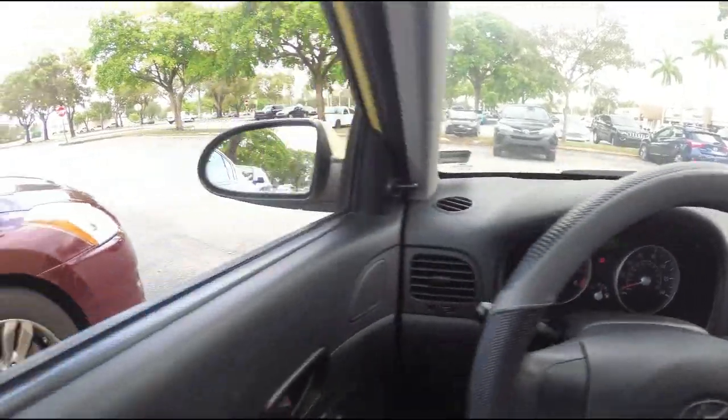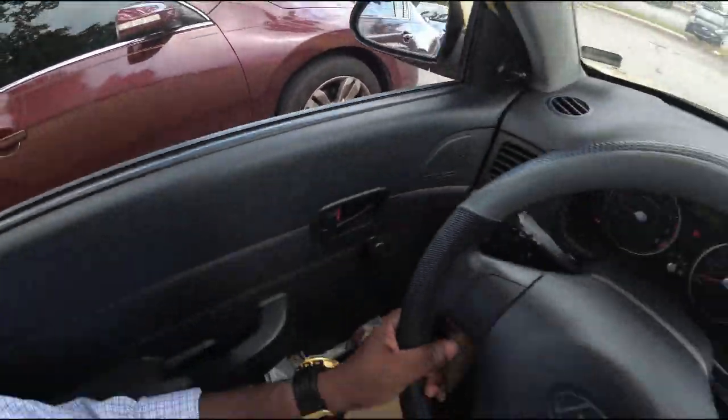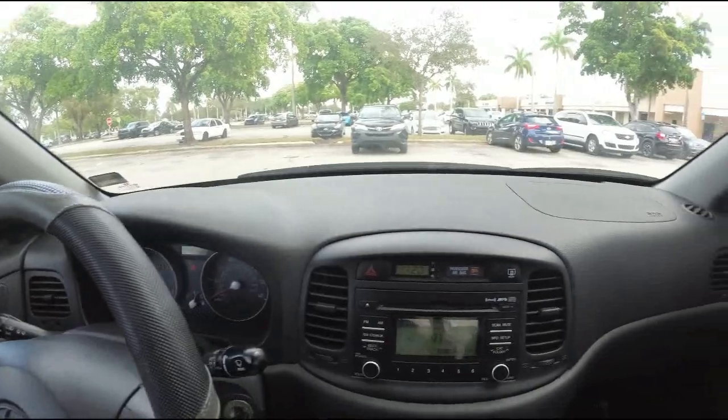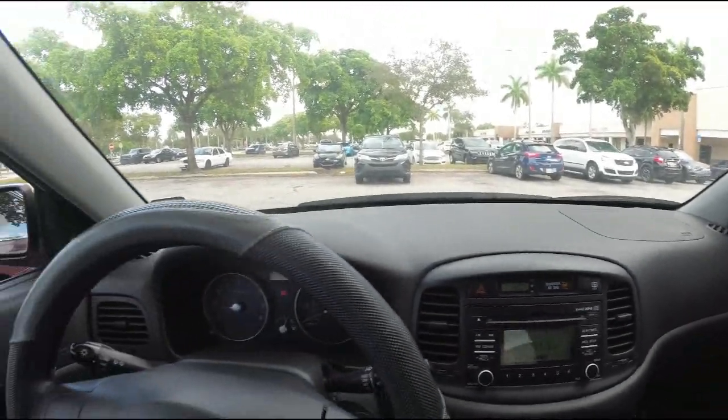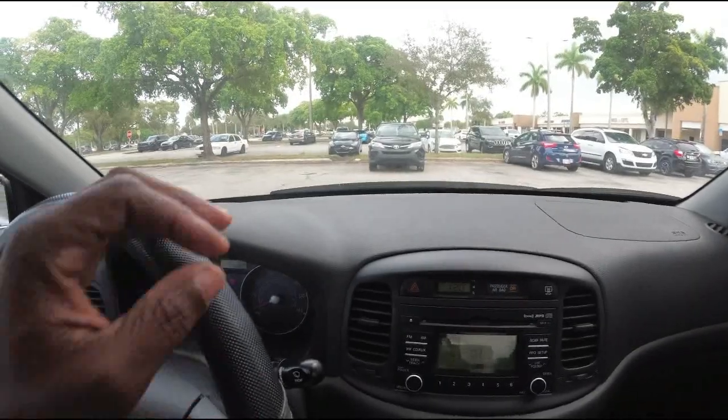Backing into a parking space, you generally use your mirror. I'm going to do that again a couple of times just to show you how simple it actually is. Again, I'm going to do a parking on the left side.